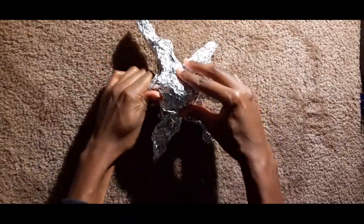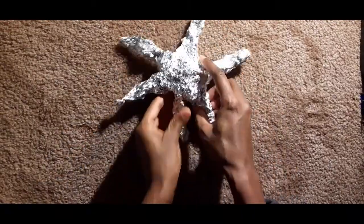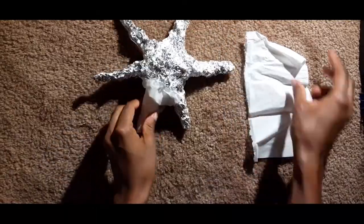Basically, you can see I'm using three layers of aluminum foil to make the base, just shaping it into the shape of a starfish. And in hindsight, note to myself: just cut off that sixth leg.